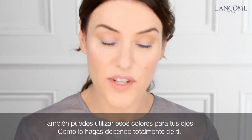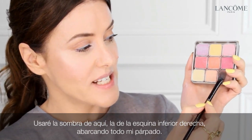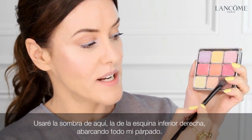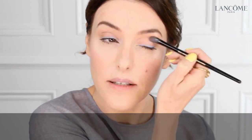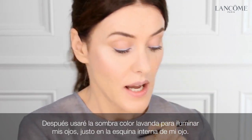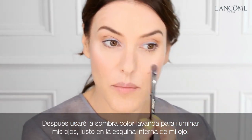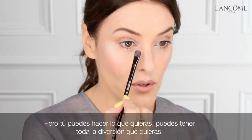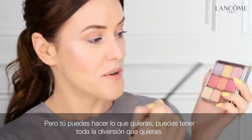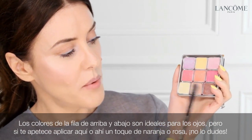You can also use the colours on your eyes, and how you do that is completely up to you. I'm using this shade at the bottom right-hand corner all across my eyelid. Then I'm choosing this lavender shade to highlight my eyes just at the inner corner. These colours — the top and the bottom row — are best for eyes.